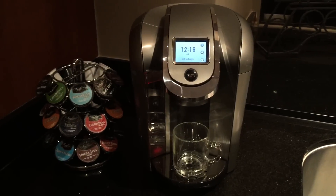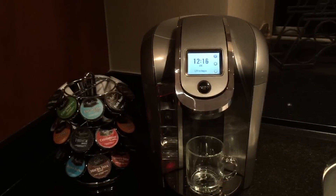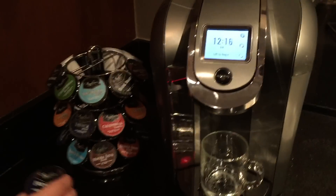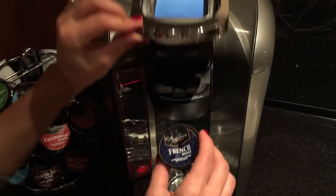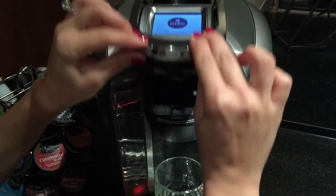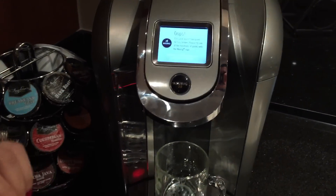We want to brew our own K-Cups in our new Keurig 2.0 machine. Unfortunately, we are not able to brew anything besides an approved Keurig product. In attempting to do so, we get this message.